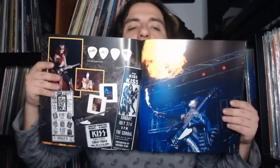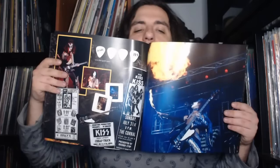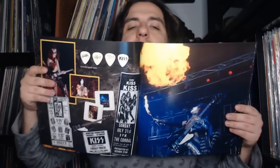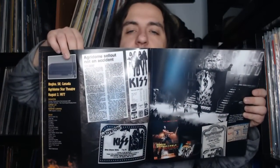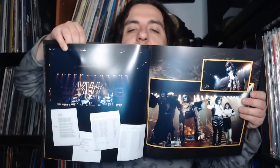Cool shots of Gene playing his Thunderbird bass, which was used as a backup around this time, scans of picks, and more great live shots. These bootleg sets are just worth it for the booklets alone — just seeing these images is amazing. There's the end of the show with the drum riser going up during 'Black Diamond,' and then the band taking their bow.